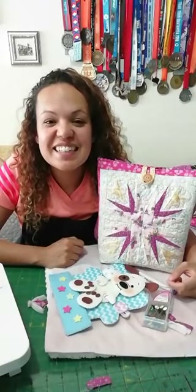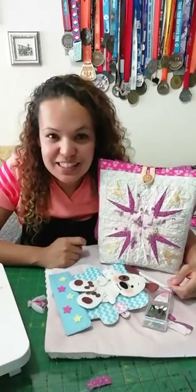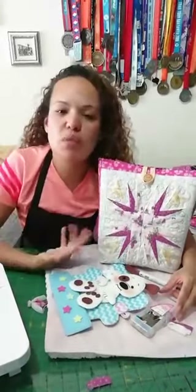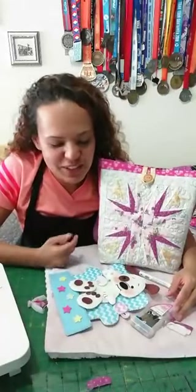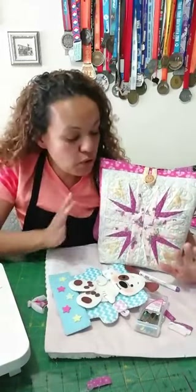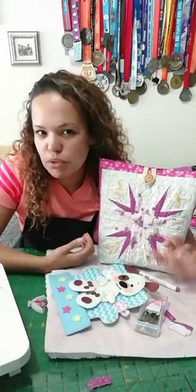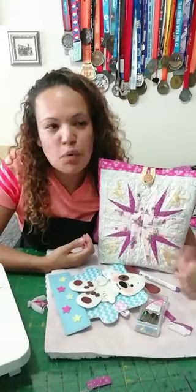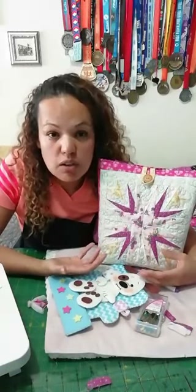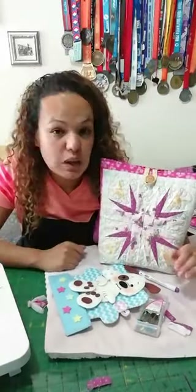Marta pregunta cuánto podría costar un bolso así. Le tienes que sacar el costo a las telas y todo lo que usaste. Comparando con la competencia, un bolso más o menos vale 80 mil, pero este es un bolso único con telas únicas que hiciste tú con tus manos. Yo no dejaría este bolso por menos de 120 mil — por el tiempo, las telas que son más costosas, y porque es único y casi que se hace a medida.